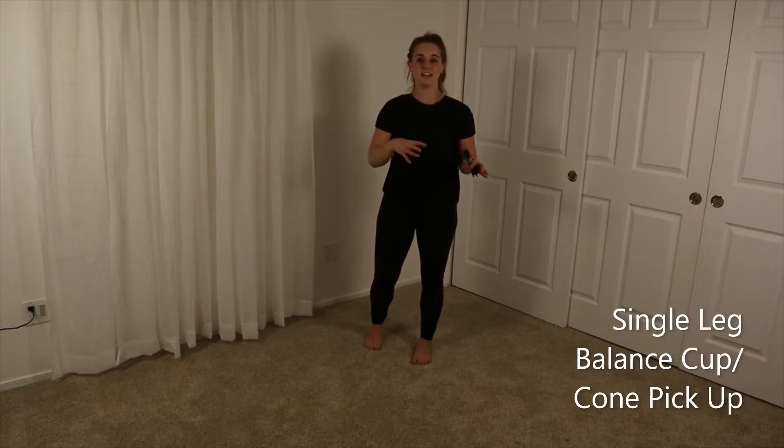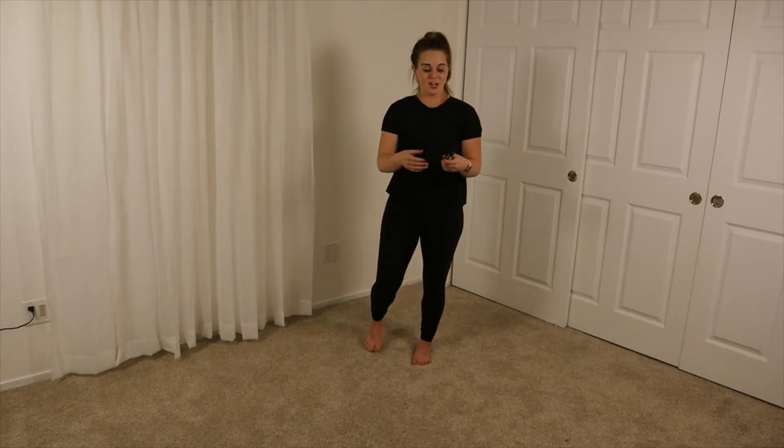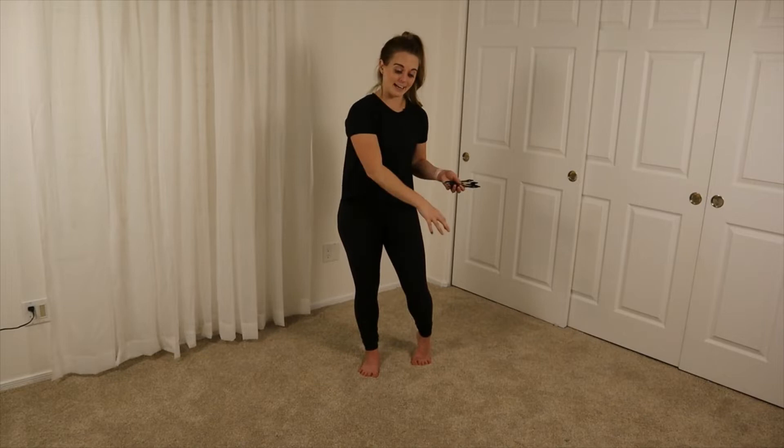For the single leg cup or cone pickup, we're going to work on balance. For this demonstration, I'm actually going to use pens. You can use any object you have around your house. In the clinic, we use cones, but at home you could always stack cups around you — so whatever you have.